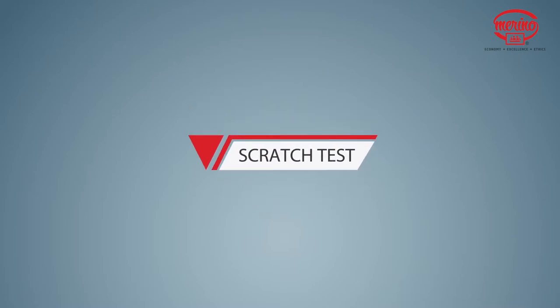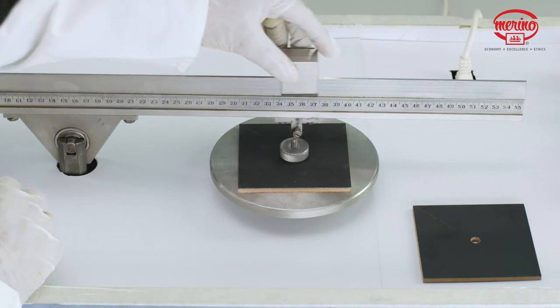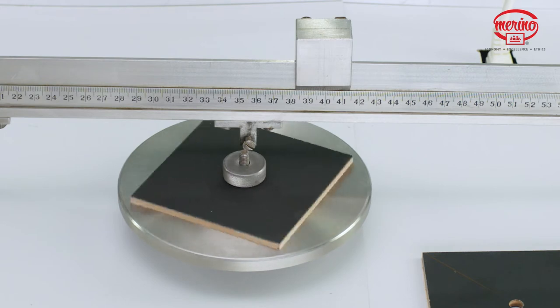Scratch Resistance Test. We will now perform a scratch test on both panels and check for scratch resistance. We will subject both laminates to a force of 4N for one cycle on the diamond pin 2.